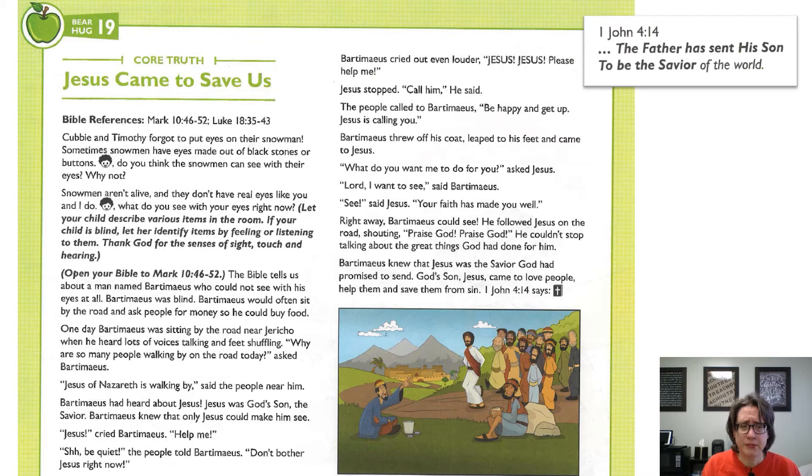The Bible tells us about a man named Bartimaeus who could not see with his eyes at all. Bartimaeus was blind. He would often sit by the road and ask people for money so he could buy food. One day, Bartimaeus was sitting by the road near Jericho when he heard lots of people — lots of voices talking and feet shuffling. Why are so many people walking by on the road today? asked Bartimaeus. Jesus of Nazareth is walking by, said the people near him.